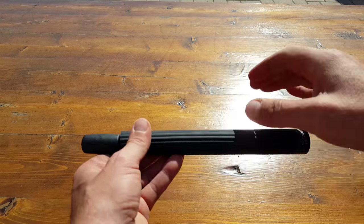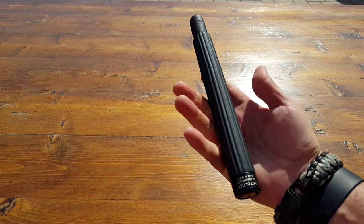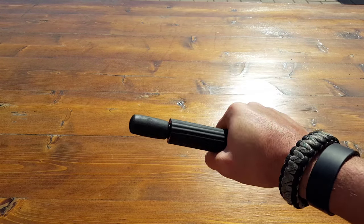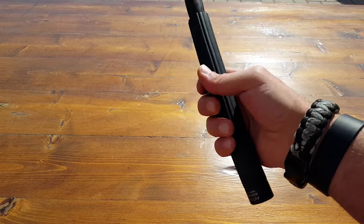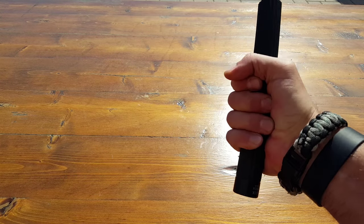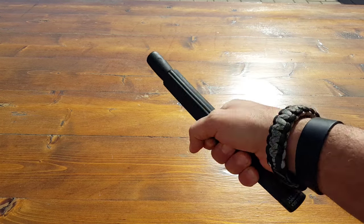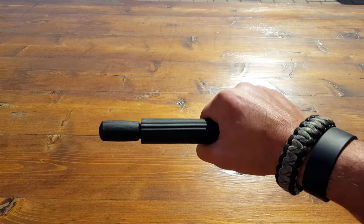Some of the cool things: it has this great super grip, super comfortable. Whether you're wearing gloves, whether your hands are wet, bloody, full of mud — you name it, you're going to be able to grip it. It just feels like something that you could really take a grasp of and it becomes an extension of your body.